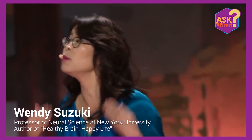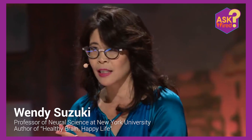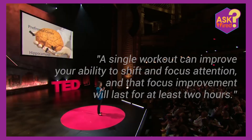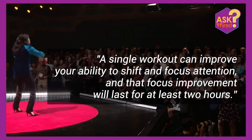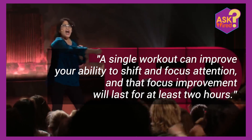Wendy Suzuki, professor of Neural Science at New York University and author of Healthy Brain, Happy Life, shared in her recent TED Talk that her lab had shown that a single workout can improve your ability to shift and focus attention, and that focus improvement will last for at least 2 hours. So, let's get started.